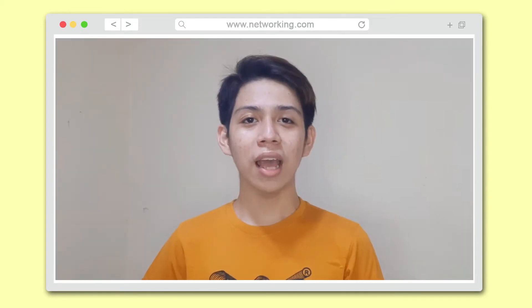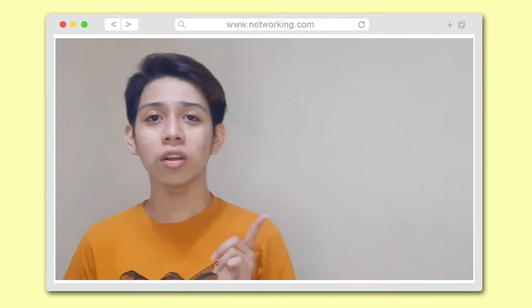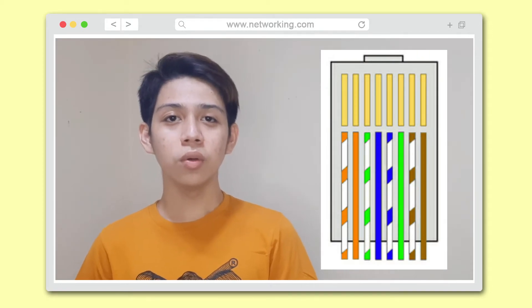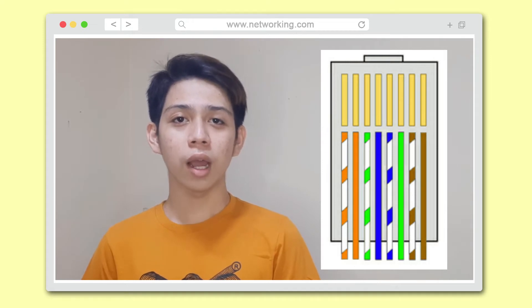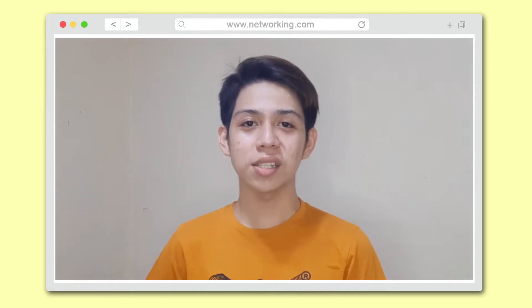For the straight-through cable, I am going to use the T568B wiring pattern with a color scheme of white-orange, orange, white-green, blue, white-blue, green, white-brown, and brown. Let's now proceed to the step-by-step procedure.